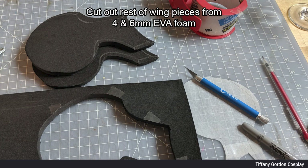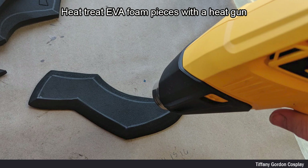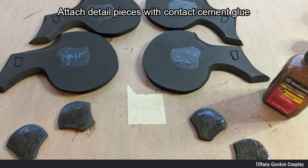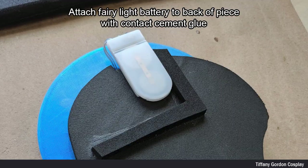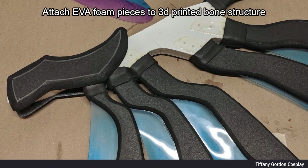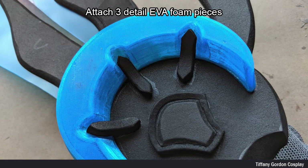While everything was drying, I cut out the rest of the wing pieces from 4mm and 6mm EVA foam using an Exacto blade, and again rounded the edges using a sanding drum. I then heat treated the EVA foam pieces with a heat gun. Next I applied contact cement glue to my pieces, let dry, and attached them. I did the same process to attach the moon to the EVA foam piece. I then attached the fairy light battery pack to the back of the piece with contact cement glue, followed by attaching the EVA foam pieces to the 3D printed bone structure. Don't forget to add the 3D detail EVA foam pieces.